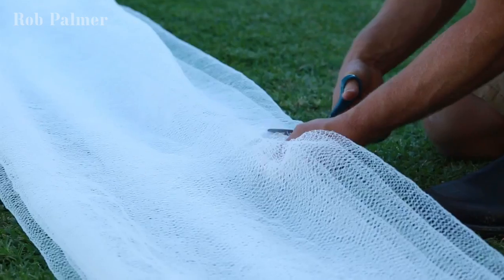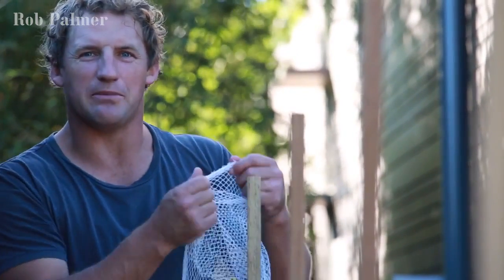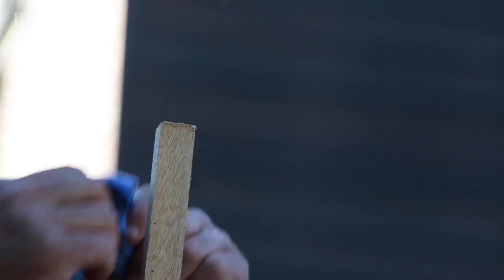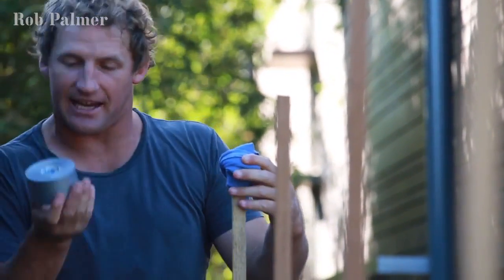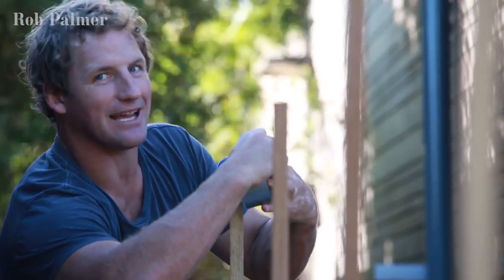I've folded the netting over a couple of times — now I can just cut with my scissors right down the centre for two strips. The corners here are real sharp and you don't want to be tearing your netting, so I've got a little bit of rag that's just going to go around the top like this. No one's tearing anything on the top of this steak now. So it stays there — I'm just going to wrap it up with a little bit of duct tape. Duct tape does everything.